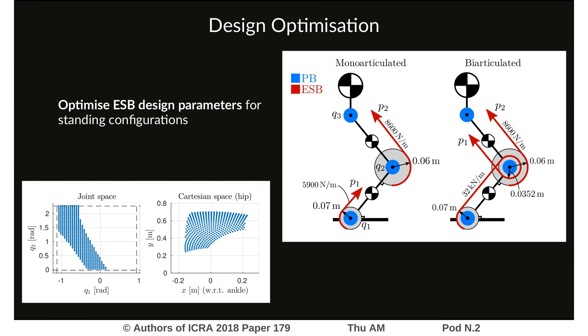To achieve maximum energy efficiency, we optimize the design parameters of the parallel branches — being the pulley radii, stiffnesses, and pre-tension positions. Of course, the elasticity can be adjusted using the secondary motors; however, not having to move them is more energy-efficient. We do this optimization of parameters for all standing configurations in the joint space.